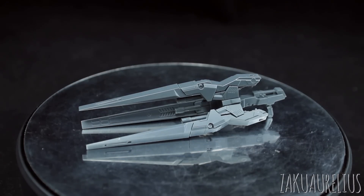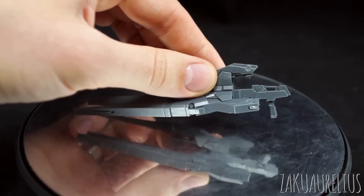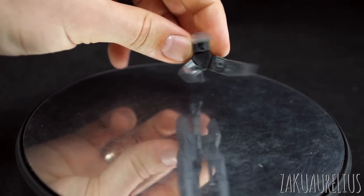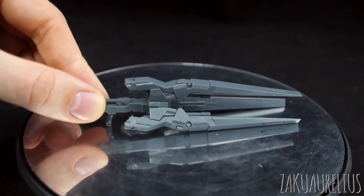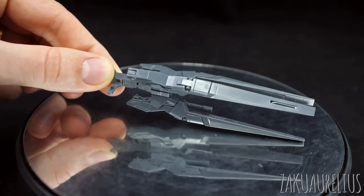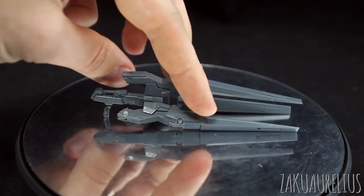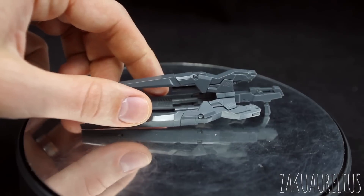Here we have just the rifle by itself — you can use this with pretty much any 1/144 scale kit, a high grade or real grade, as long as it has a hand to hold onto the handle. It just has the one main handle on the back, and then this sort of three-barreled system coming out the front. Honestly, not really to my particular taste — it looks like something out of Gundam 00 or Gundam Age. It's not too bad, and I think it would look cool with the right setup.